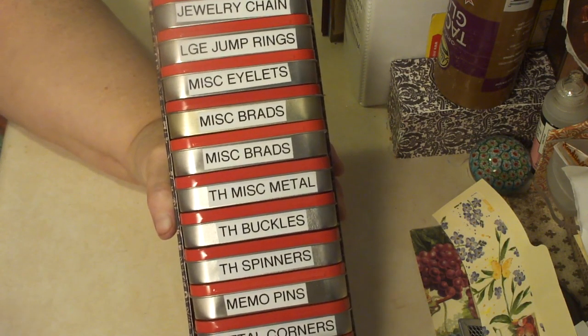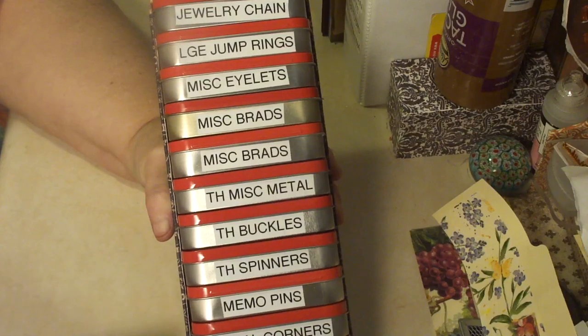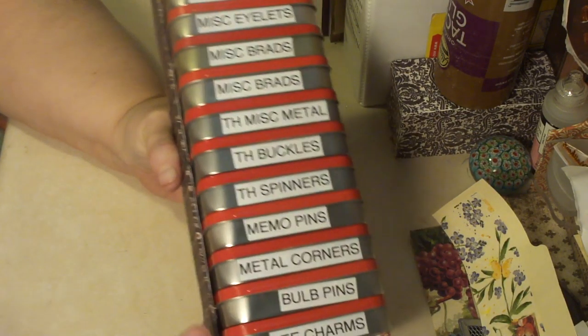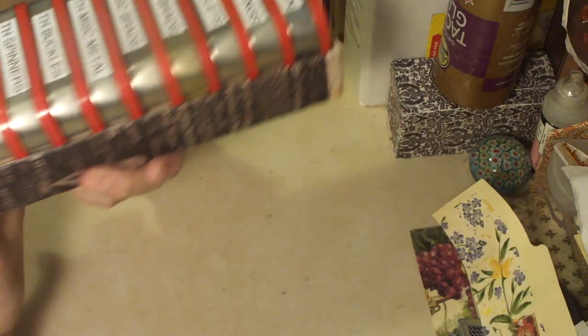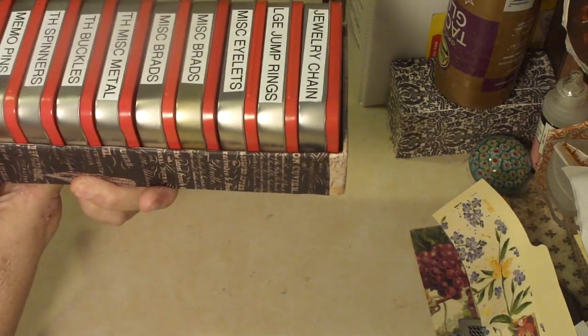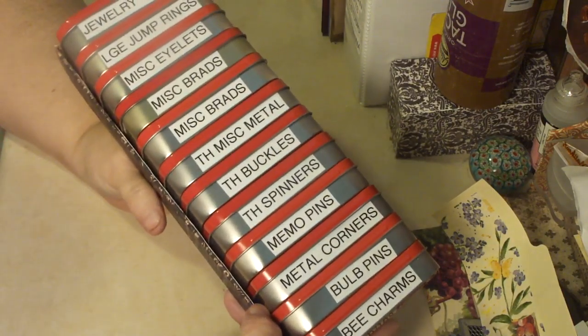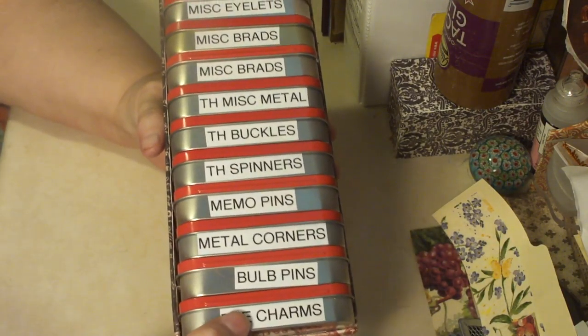So, unless you make it more secure than I did mine, you couldn't do that. But I love to make boxes — I've mentioned that before — and I just decorated this with a bunch of scraps, because some of it is Prima paper from the Stationer's Desk, and some of it's just other papers that I had around.